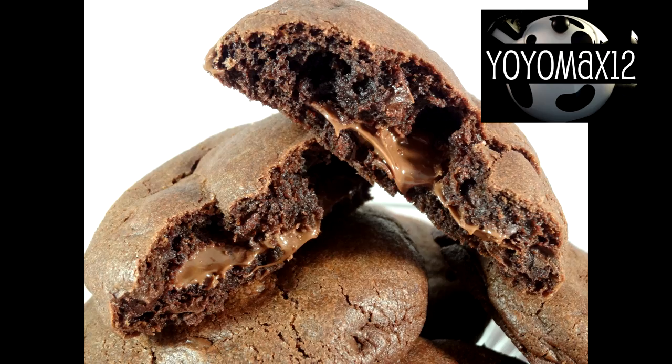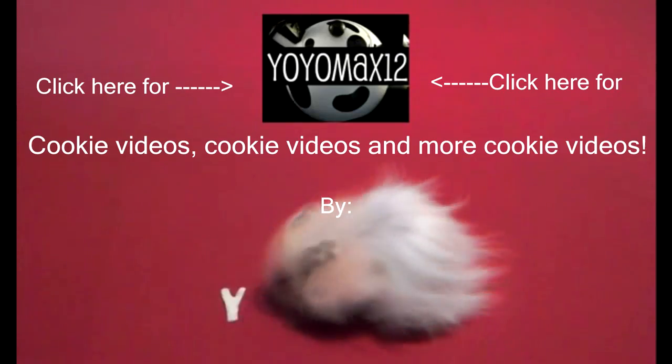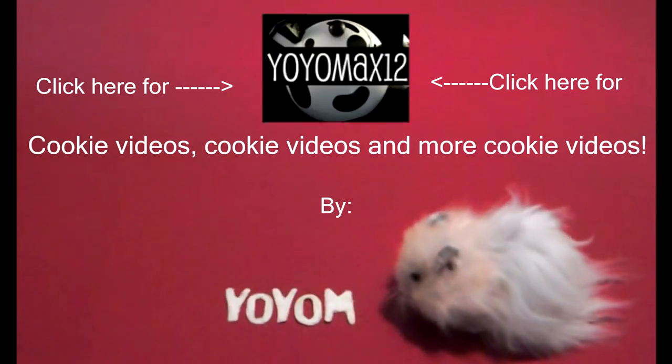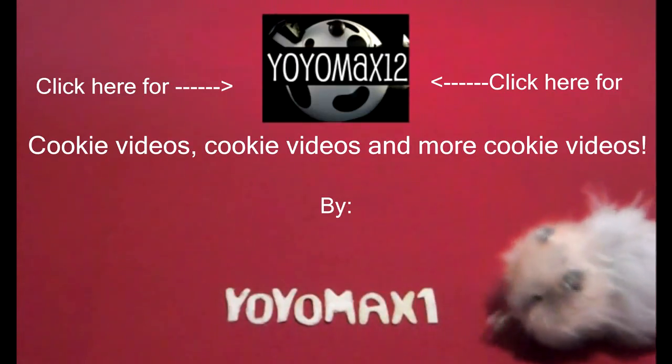I love this freezing technique for centers and I might try it with other things like peanut butter. So there you go — Nutella stuffed chocolate chip cookies. Give them a try! I have many cookie videos put together in a playlist, so if you want to spend many hours watching me make cookies, click on the screen or see the link in the about section below. Thanks for watching.